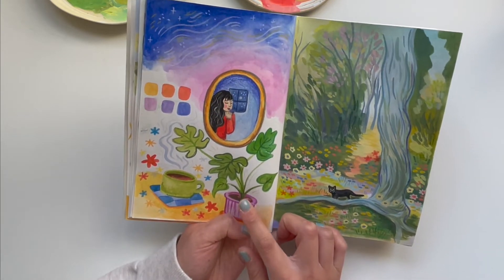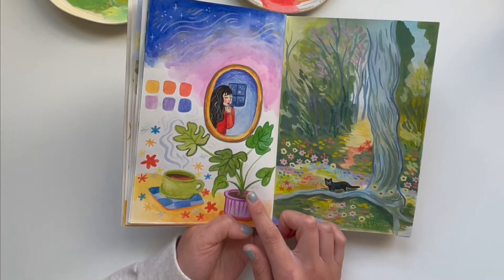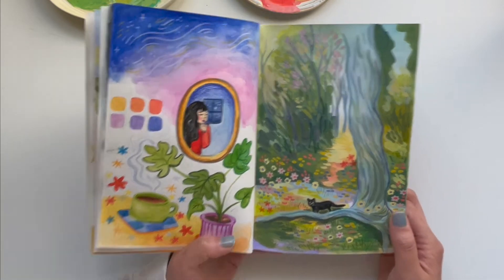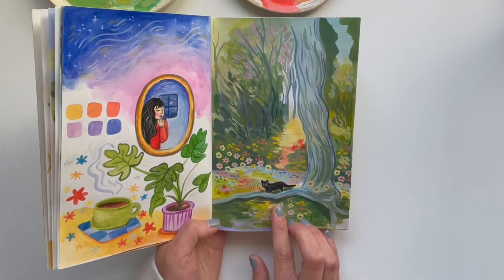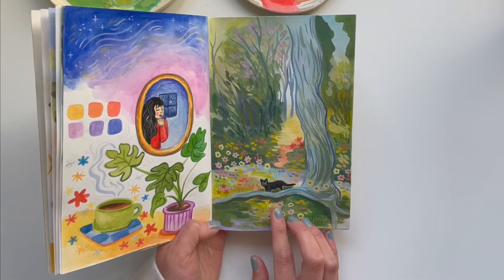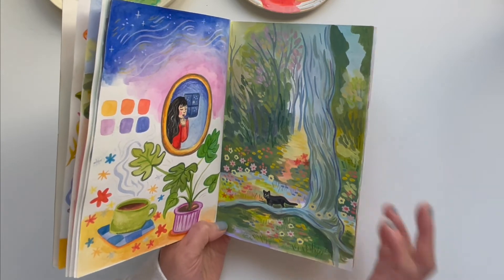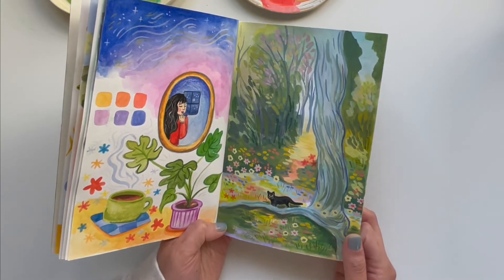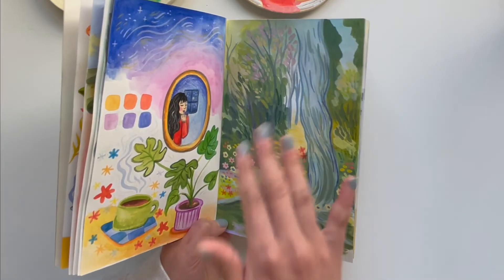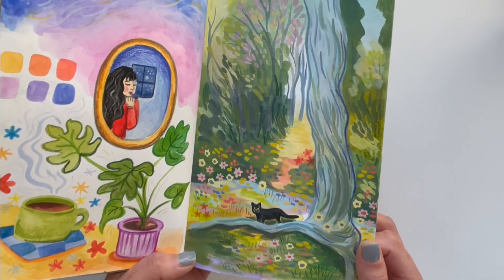And then here we have my monstera plant — I call her Lorelei. She was gifted to me by a dear friend of mine for my birthday, which was really sweet, and I absolutely adore this plant. Then this was inspired by a picture I took of a black cat I saw in a parking lot. It was such a cute kitty, and I wanted to document that moment of feeling so much joy seeing this cat. I made it more whimsical and woodsy.